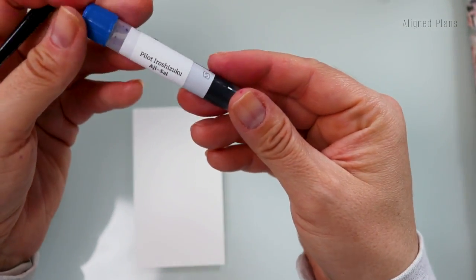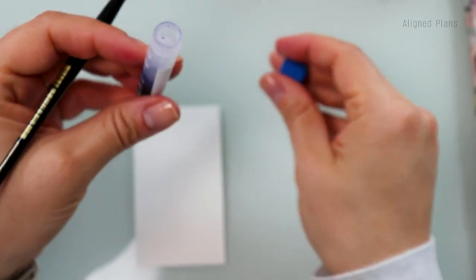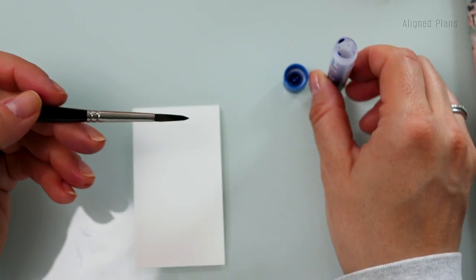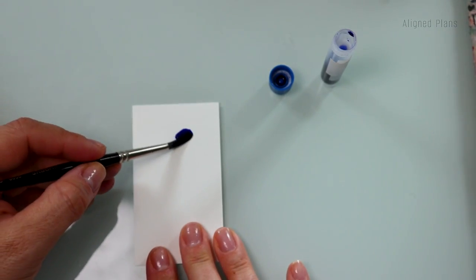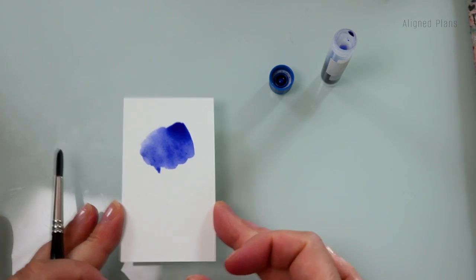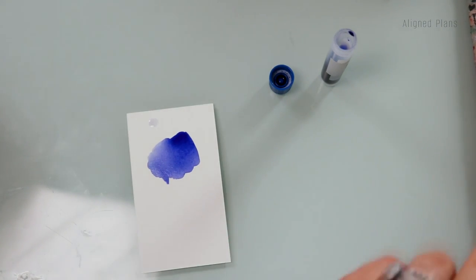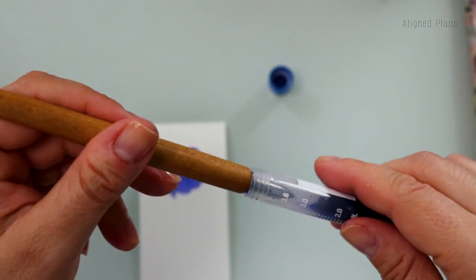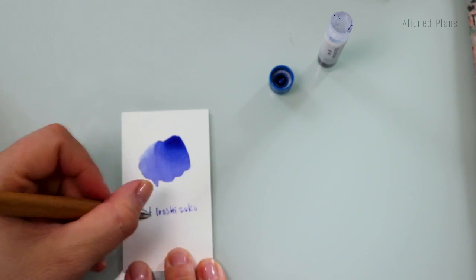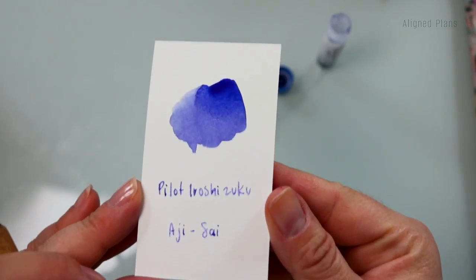This next one is from Pilot Iroshizuku and it's called Aisai. I think this is actually one of the replacements I found. I don't want to call it a dupe because to me a dupe would be something that looks exactly like it — this is more just something that will give you the same feel. But oh my goodness, it is just so stunning. It looks like a really beautiful, vibrant flower. I'm going to let this dry, but just take a look at the close-up.